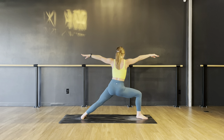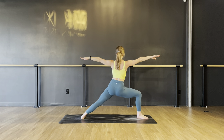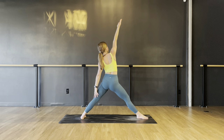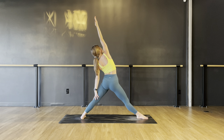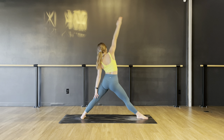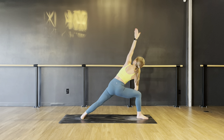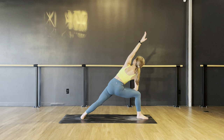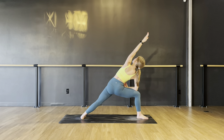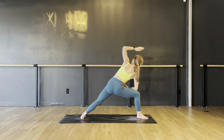Flip your right palms, straighten your legs — reverse triangle. Press the ball of your right foot down and reach through your fingertips. Re-bend your right knee — side angle. Left arm up or extending. Avoid dumping into the right side. Notice your right toes; if they're really grippy, press down more through your heel. Stay here for three, two, and one.